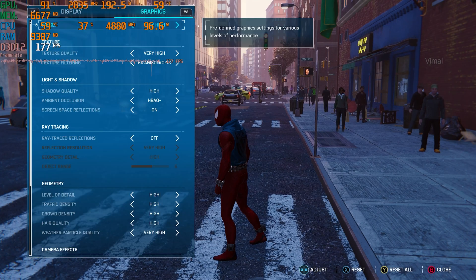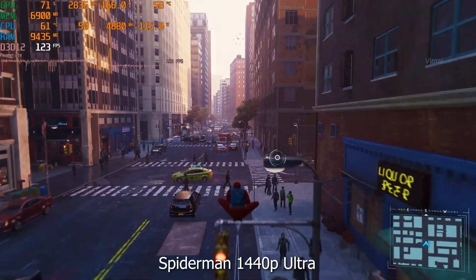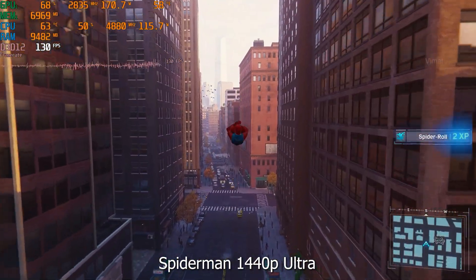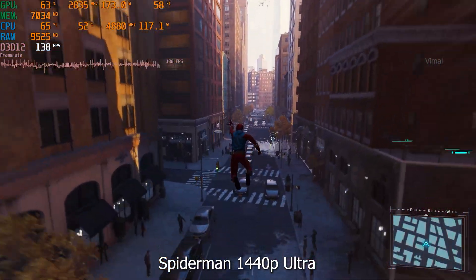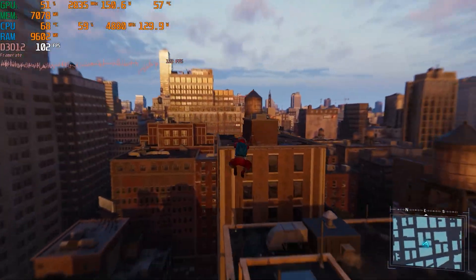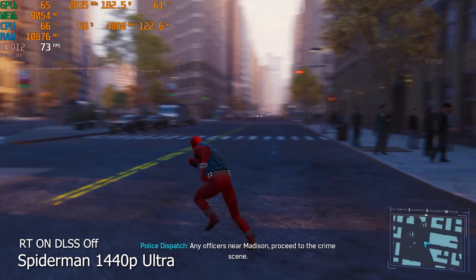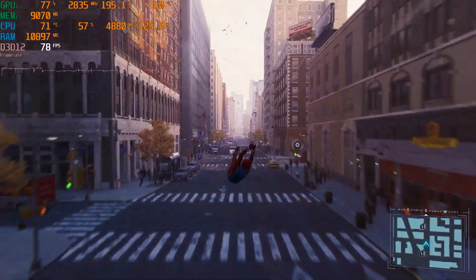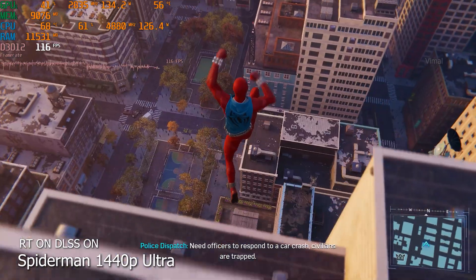Moving on to Spider-Man Remastered, also played at different resolutions. At 1440p maximum ultra graphics with ray tracing and DLSS off, we're getting raw triple-digit FPS: 130-135 on average. No lags or stutter — smooth gaming performance on the 4070 Ti Super. Enabling ray tracing at the same settings, FPS takes a slight hit to around 80-85 FPS. Enabling DLSS on top of that gives a bit of improvement — around 90-95 FPS.